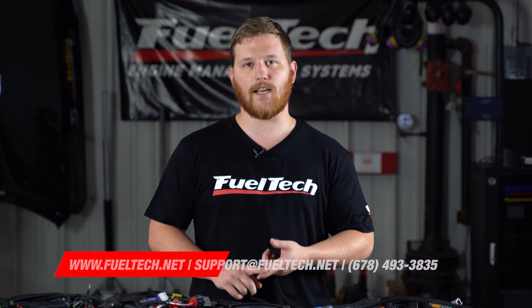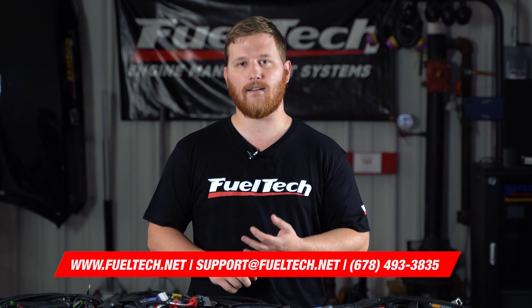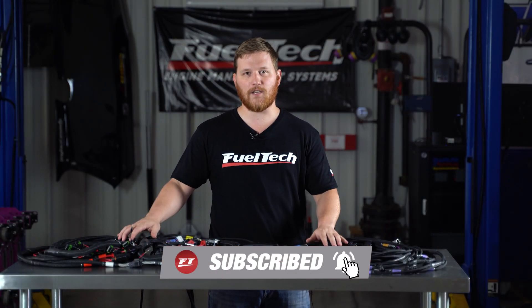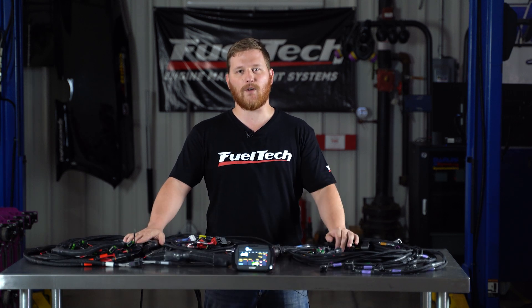All products found in this video can also be found in a link below. If you have any other questions, feel free to contact our tech support team either by phone, email, or even our new website chat. Keep your eyes peeled for this on the website — it's coming soon. Really exciting guys. For all my Ford people out there, this is going to be an awesome addition to the product line. Please remember to subscribe to our YouTube channel, like us on Facebook and all other social media platforms, and I'll see you guys next week for more tech videos.